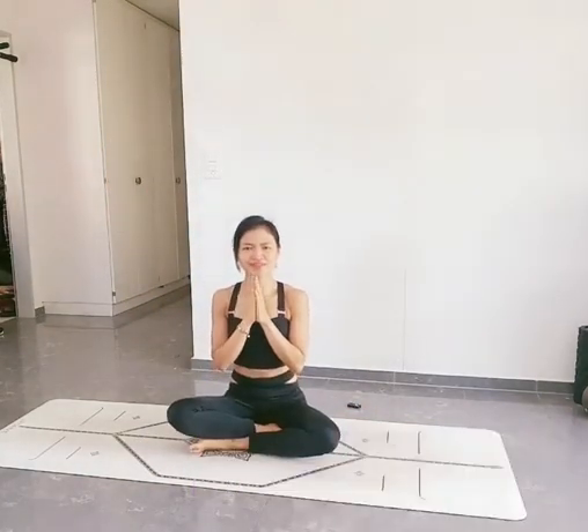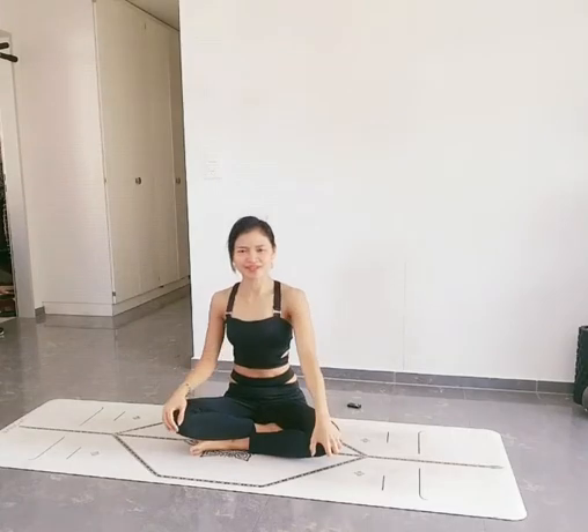Namaste everyone. Welcome to the YouTube channel. My name is Sarah. Today I would like to share with you how to do a compass pose.